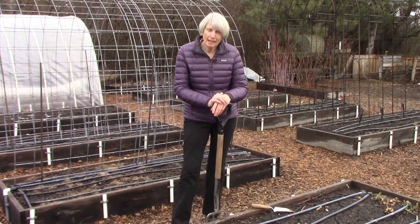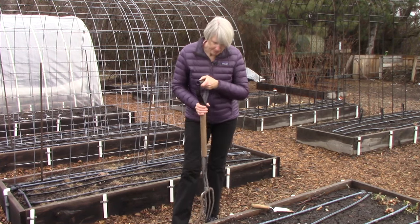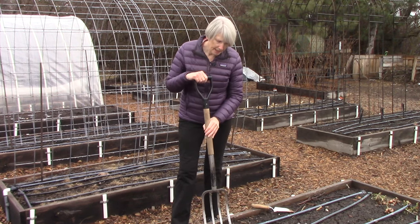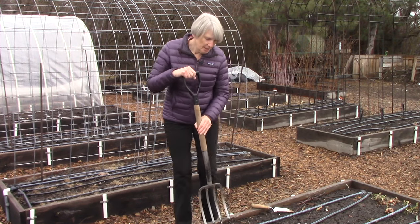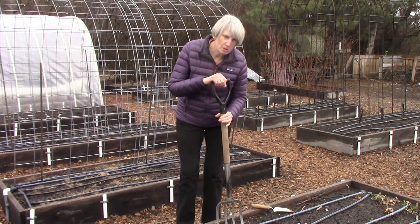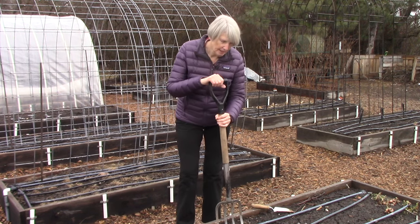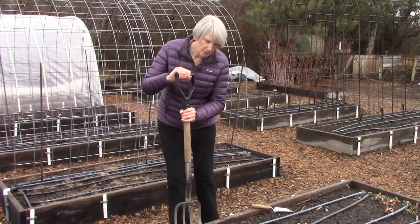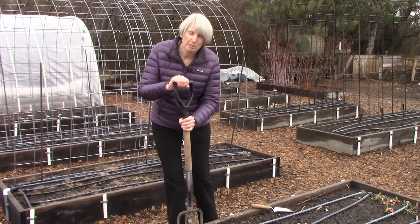One thing you can do, and I do this a lot, is use something like a spading fork. What I do is push it down into the soil a couple of inches and wiggle it a little bit, take it out, move it a few inches over, and do the same thing.